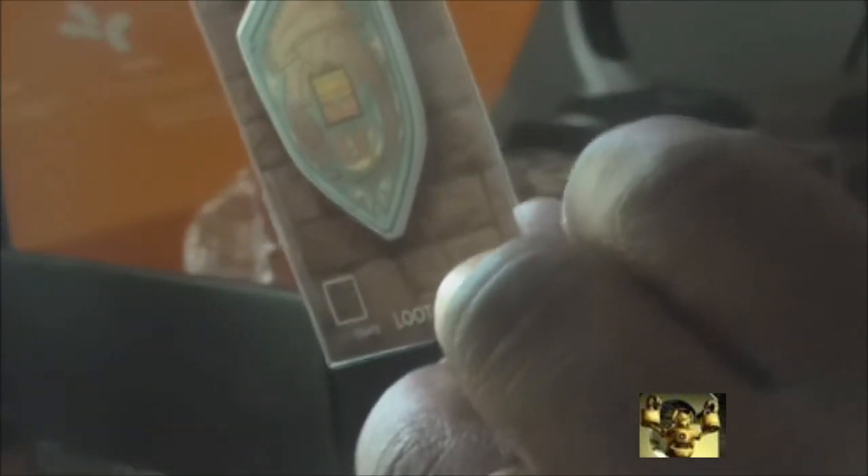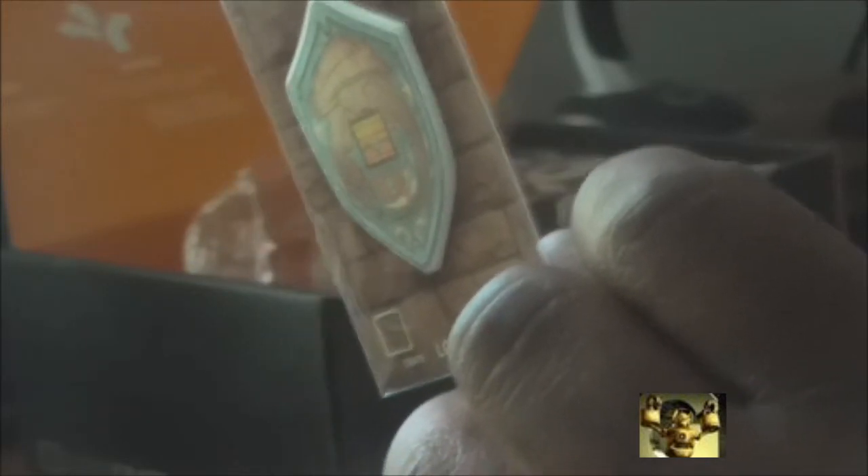Dragon shield screen cleaner — that's pretty cool. You can use this on your phone or whatever. It's washable, reusable, and restickable. So that's okay.